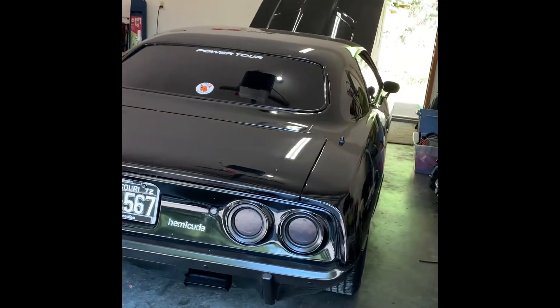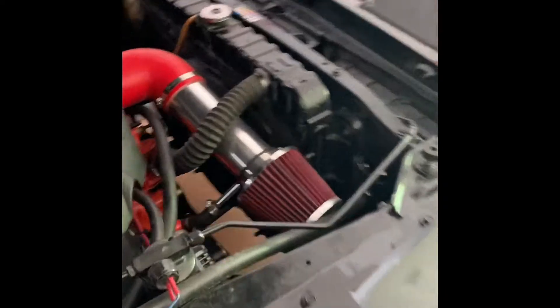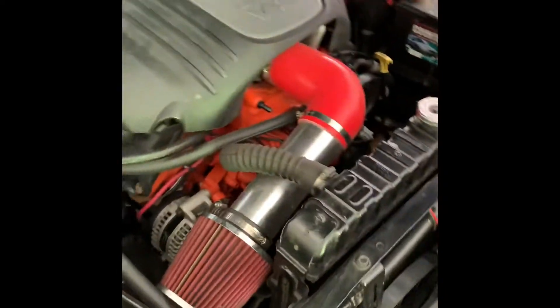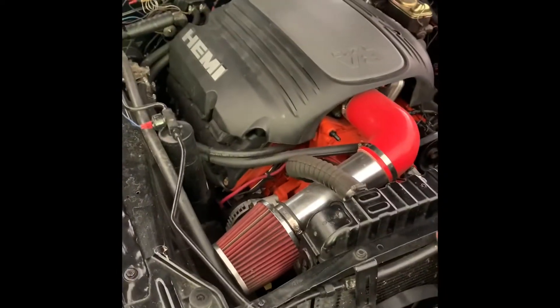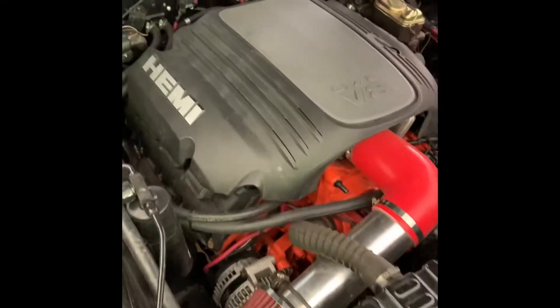Sorry for the long delay before I got this posted, but this is my black '72 Cuda. It was a 340 4-speed AC car — this is the one I put the engine into, the one I had running on the engine stand with the hot wire harness. So far I've got 20,000 miles on it and it runs very well, runs like a new car.